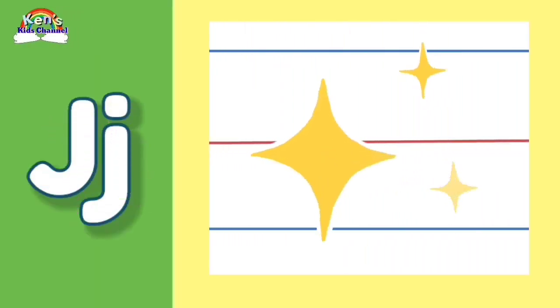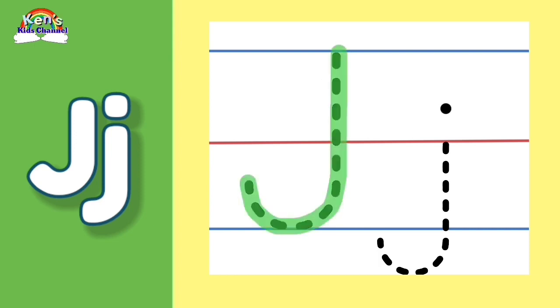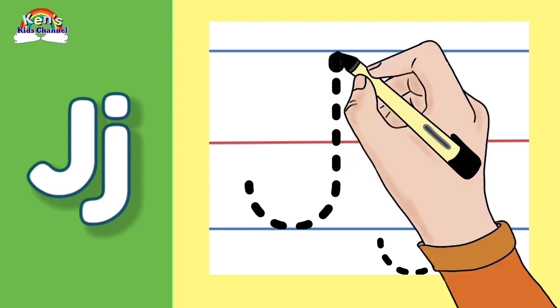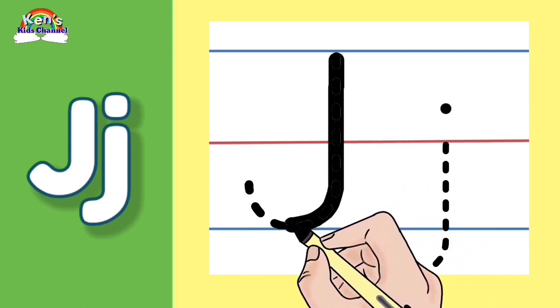Let's write the letter J. Now we begin with the Mommy Letter J. Let's make a straight line going down and make a curve. Start at the top blue line, straight down to the bottom, and make a curve.